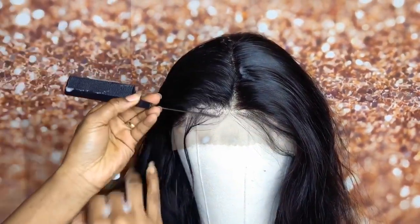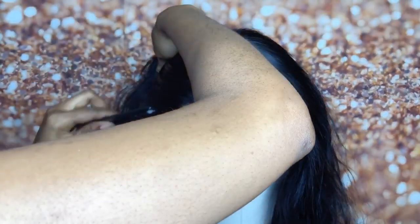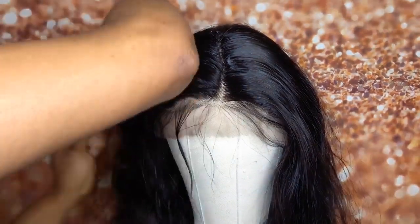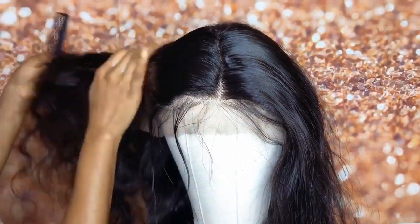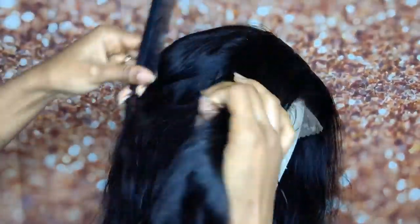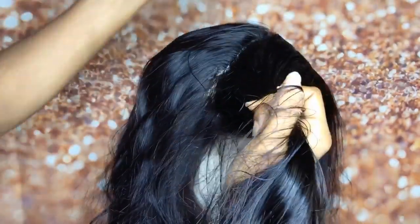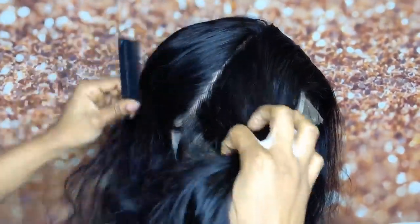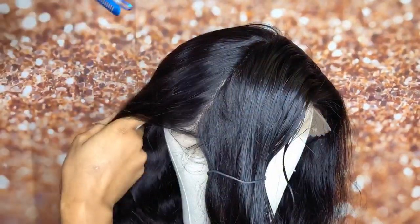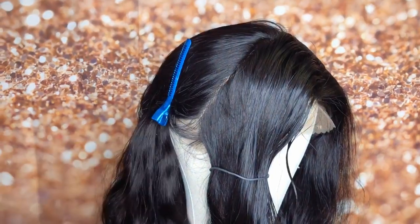I will be sure to put the link in the description to the website and all the company information. Please check the description box down below — they are having a discount sale going on right now, so if you need good hair at affordable rates, check the link. Trust me, you will never regret it. This is very good hair; the texture is everything. It was so easy to style.